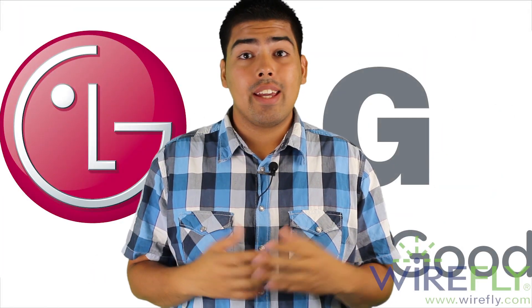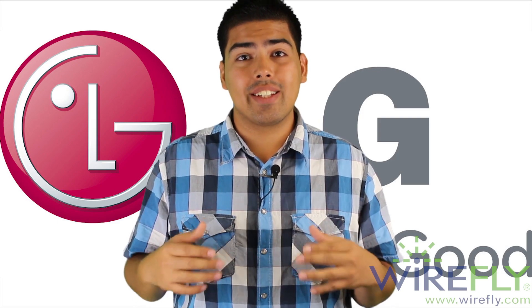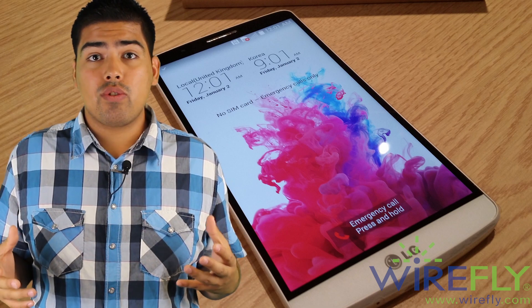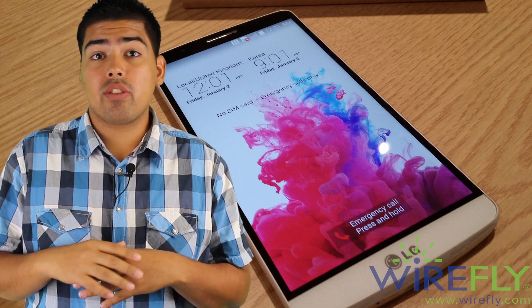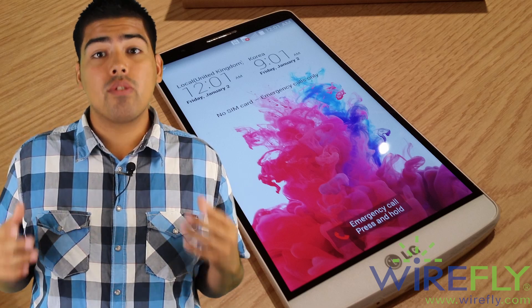Let's begin with the display. It's the highest resolution display you will ever witness in any phone till this day. It's a 5.5-inch, 1440x2560 display — 534 pixels per inch or 534 ppi. This is the highest resolution screen ever on any phone. Things are going to look so crisp and clear, and if you like pixels, this is going to be the phone for you.